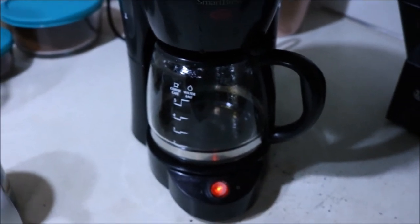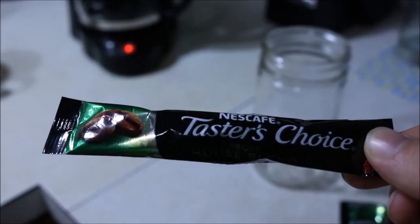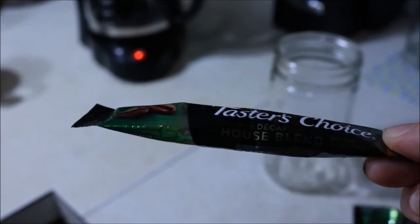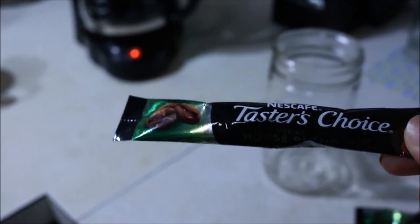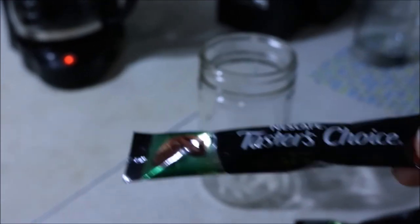Now we wait, and while that's going I've got some instant decaf that we're going to make at super concentrated levels.